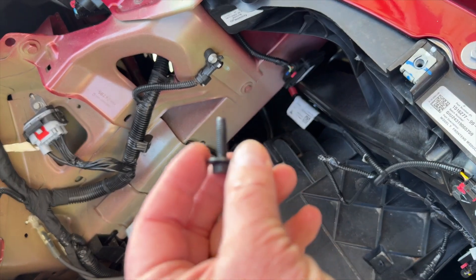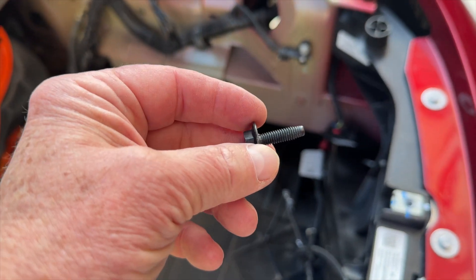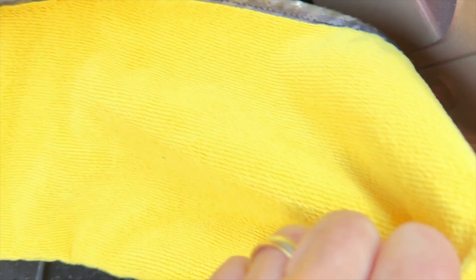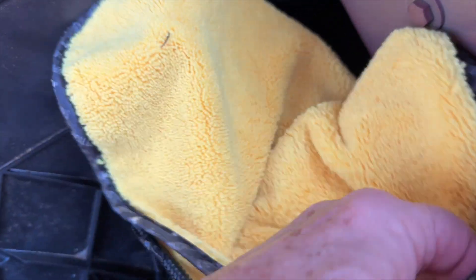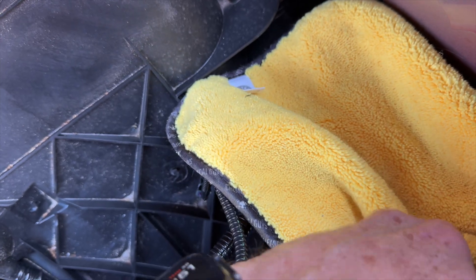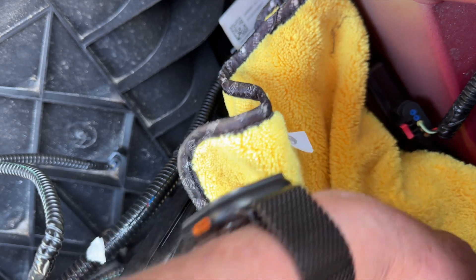Now mine came with a screw - some of them don't - but this is an M6 by 22 millimeter screw, so that's what you want to get if yours doesn't come with it. Now do yourself a favor and get a microfiber towel and put it in here, because what you don't want is to drop your screw down in there - that would make for an unpleasant day trying to get it out. The screw is magnetic so that's not too bad, but still if you don't have to fish for something, don't fish for it.